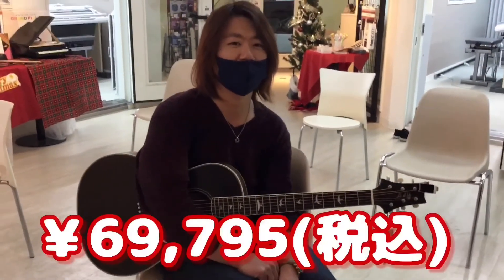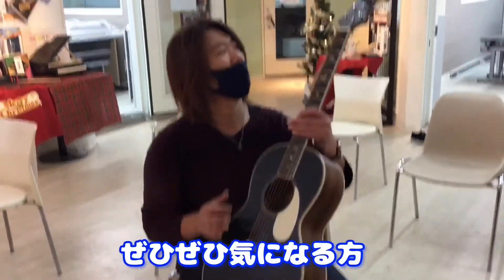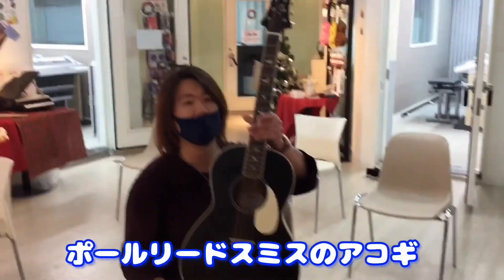How much is it? It's about 69,795 yen. It's a very nice sound. If you're interested in this sound, this is Paul Reed Smith's guitar.